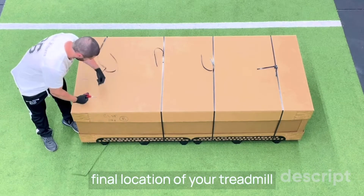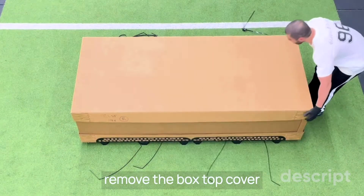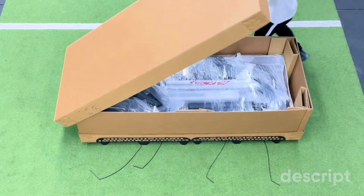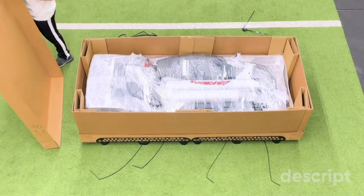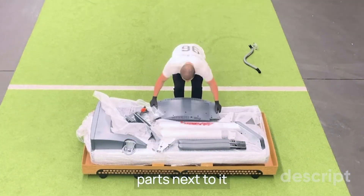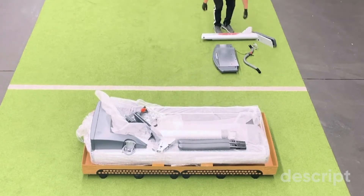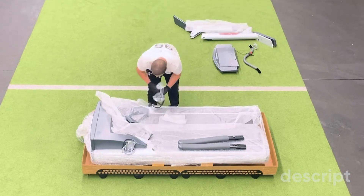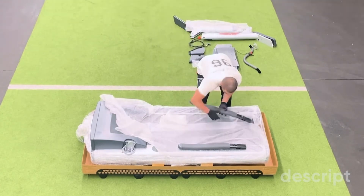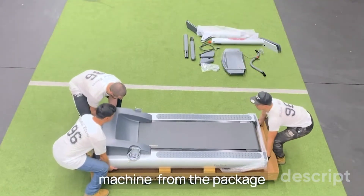Place the box next to the final location of your treadmill. Using the scissors, cut the four straps and then remove the box top cover. Place the machine parts next to it. With at least three people, remove the machine from the package.